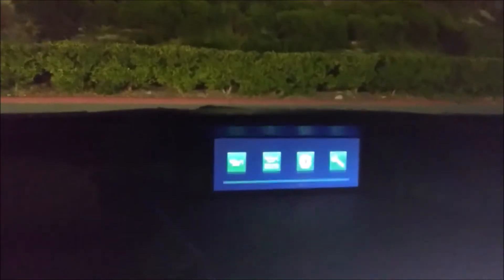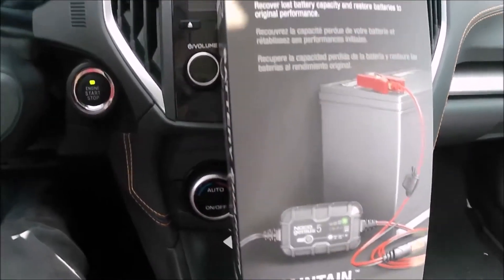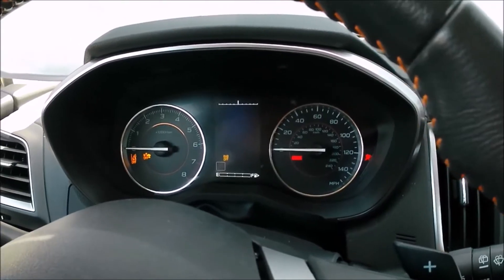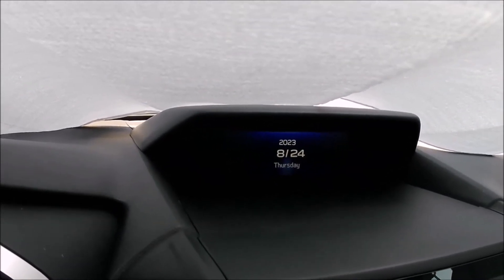Coming up on the 26th, it looks like this battery restore worked great — the battery has extra life in it. It's been more than a month since I used the repair mode on the NOCO Genius 5. The car has been sitting for about five days, so let's start it up. Take a look at the date — today is August 24, 2023.